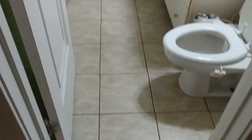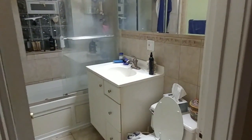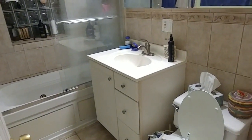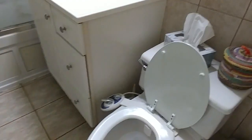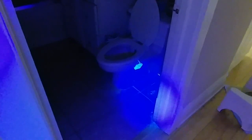Here we have a tile bathroom, ceramic, mostly white, and it's a working bathroom — used every day. Now I'll shut off the light and turn on the ultraviolet light. And you can see just all this — now I don't know if it's showing up really well in the video.